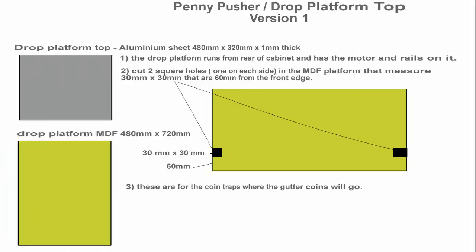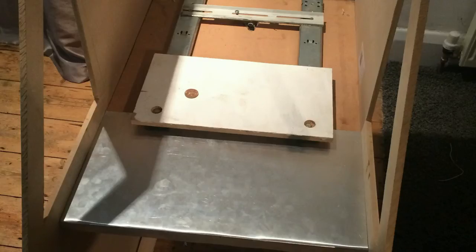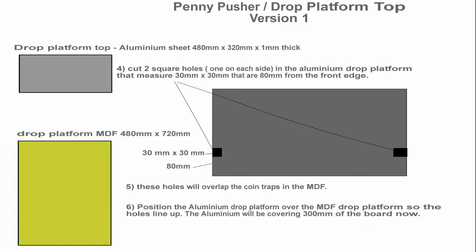Here you can see that we're going to work on the drop platform. I've cut two holes in the MDF platform — measurements are on screen now. The aluminium top of the drop platform is glued and not screwed into place. The reason for this is that screw heads actually cause the coins to get stuck and they build up behind them, which can lead to the mechanism getting stuck too. Notice the reinforced edges to both platforms — this was a bad idea because there was a slight lip and the coins began building up again, blocking the mechanism. Don't do this. It's best to have one smooth piece of aluminium for the coins to travel on.